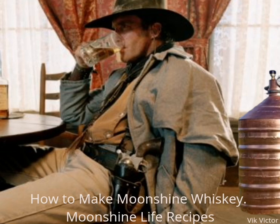How to make moonshine whiskey. Moonshine Life Recipes. Whiskey has been warming the hearts of cowboys, billionaires and everyone else for hundreds of years. From the contents of moonlight legends to the best of whiskeys, whiskey is definitely a pleasure for everyone.